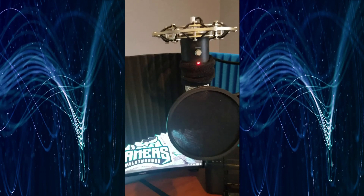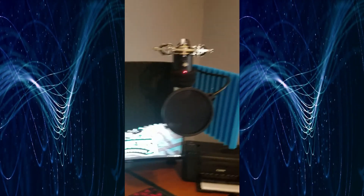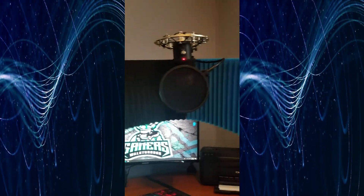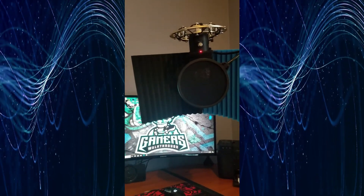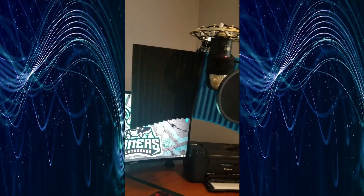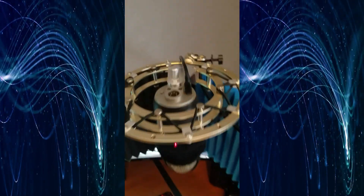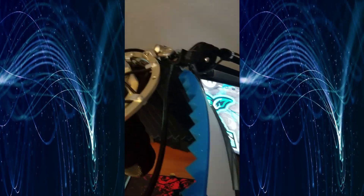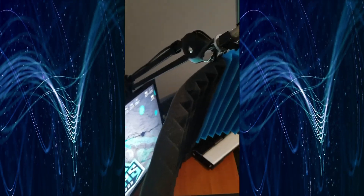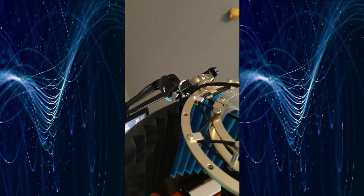It looks very professionally done as long as you've got it in the corner where nobody can see all the tape on the back. If you're gonna have it somewhere people can see the tape, you might want to buy some different color cardstock and tape over the back, or use more adhesive foam spray and put it right over the back.